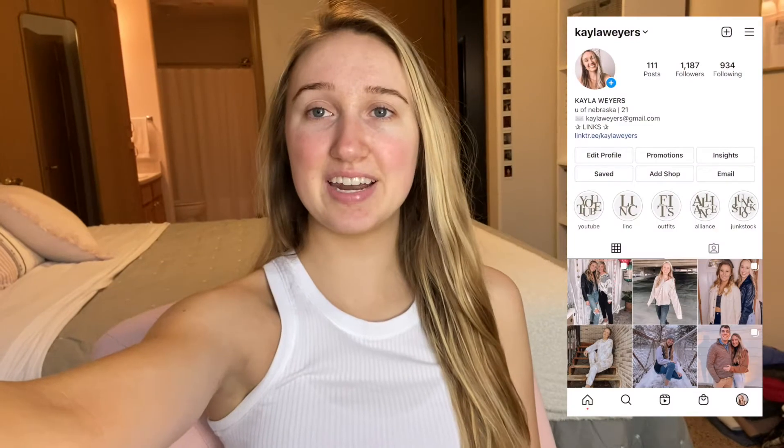Hey guys, welcome back to my channel. My name is Kayla, if you're new here, and today's video is my college morning routine. So I woke up and I like to lay out my workout clothes the night before and put them on first thing, because then it's harder to talk myself out of going to the gym. So I put those on, make my bed, and then make my breakfast. I pretty much have the same breakfast almost every day, so I make that and then sit down for my first Zoom class of the day, and that just got over.